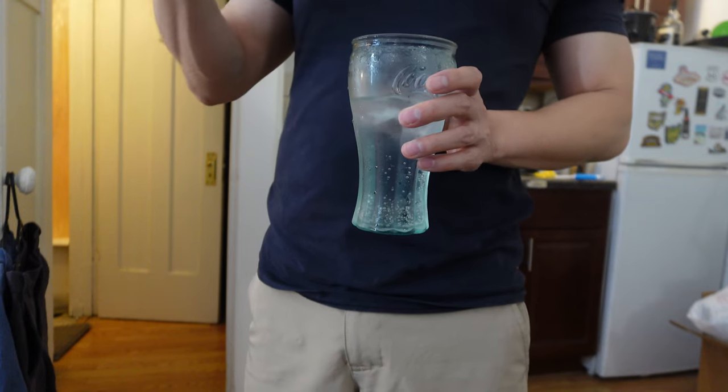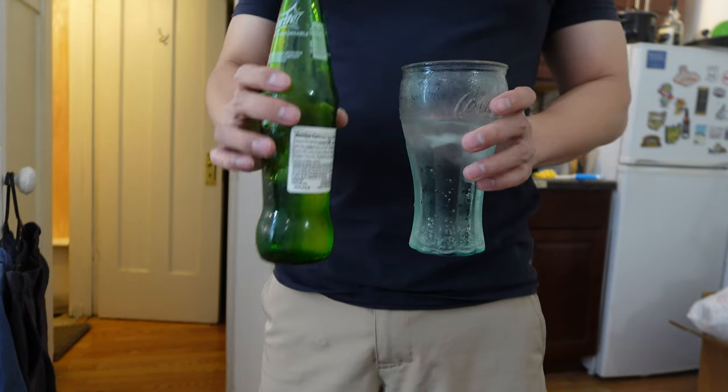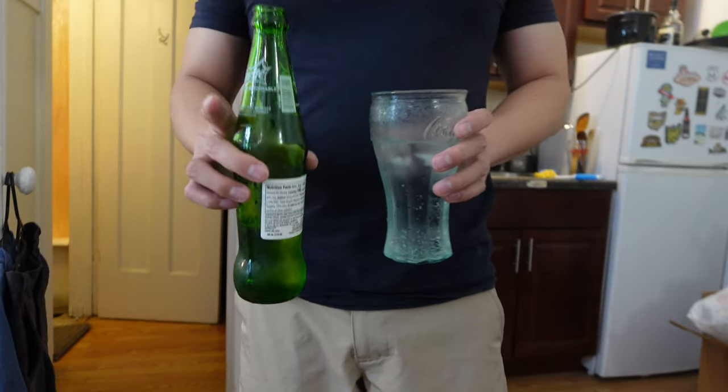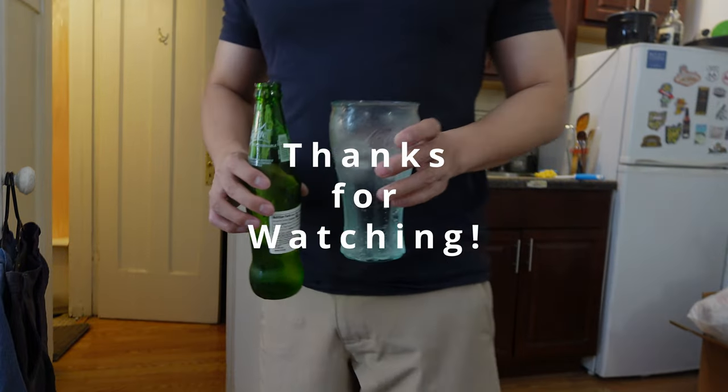If you guys find this Mexican Sprite, give it a try and let me know what you think. All right, thank you guys for watching, I will see you in the next video.